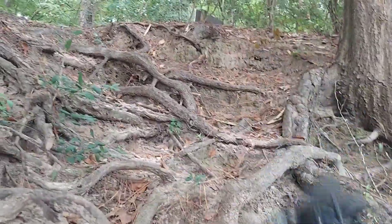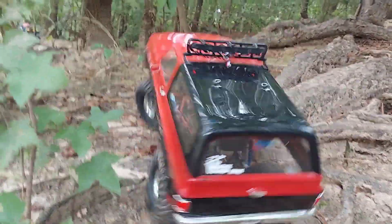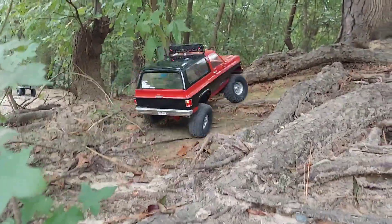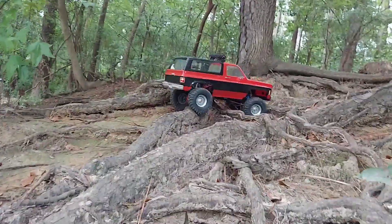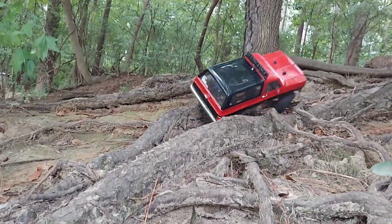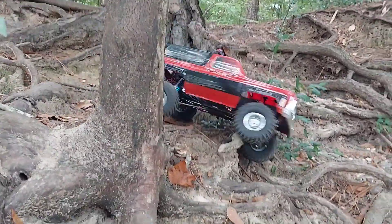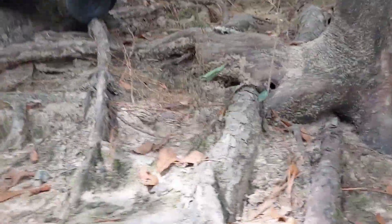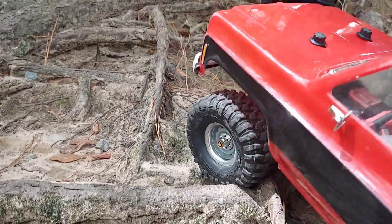I knew you weren't going up that part — that's why I said it. I thought you had it. You come down here, you got to play with the ants for a while. There's a spot though. These axles are nice, as long as you keep from breaking one. I guess we're going this way.